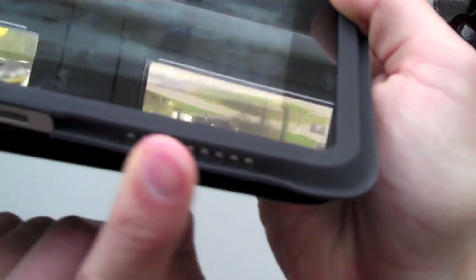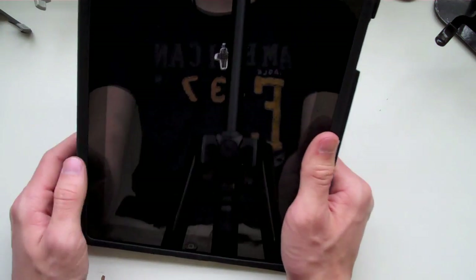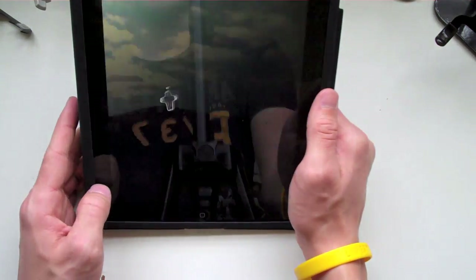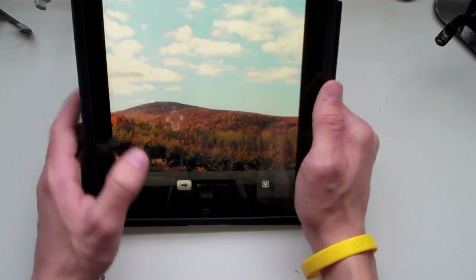Down here at the bottom you have your speakers, which are kind of covered by the case right now, but they are right here. You also have your 30-pin connector right down there at the bottom — your dock connector. On the back it just says 16 gigabyte, it has the black Apple logo, it's silver — you guys saw it in the unboxing video, so definitely go and check that out.